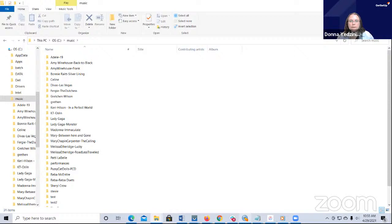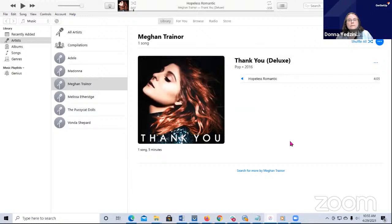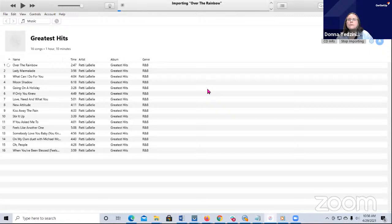Since iTunes is still waiting, I'm going to have this one rip into iTunes also. It says, would you like to import the CD greatest hits into your iTunes library? I'm going to say yes, and now it's going to start the import. If you want to stop importing, there's a stop importing button on the right side. It just did the first song and now it's moving to the second.